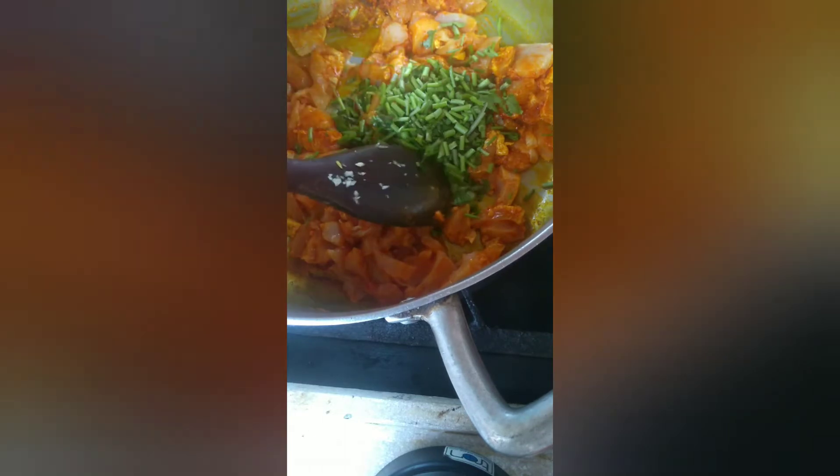Todo mundo de blusa. Eu coloquei aqui o talo de coentro e cebolinha, e uma colher de sal.